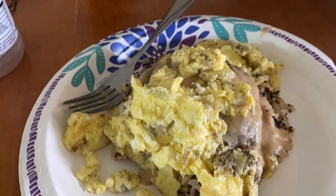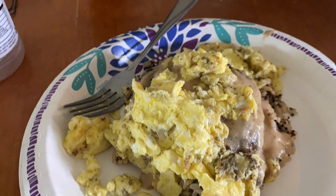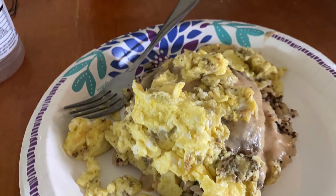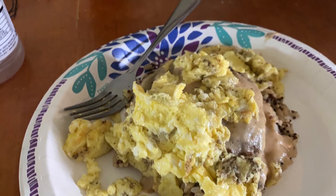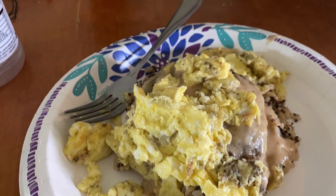Alright you guys, that's the end of this video. If you guys want to try the loco moco, you just add an egg over hamburger steak and gravy. And without the egg it's just called hamburger steak with gravy. Alright you guys, take care. God bless.